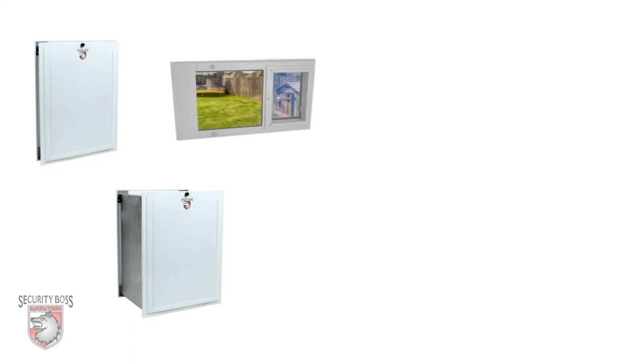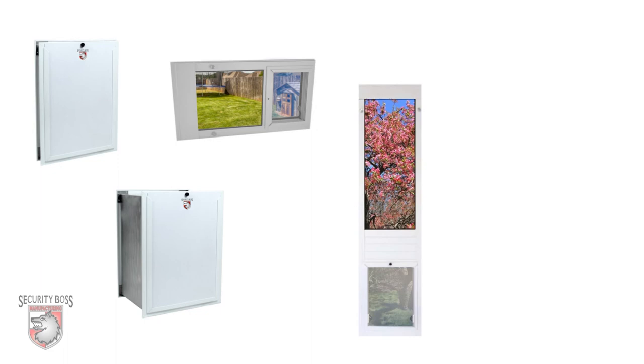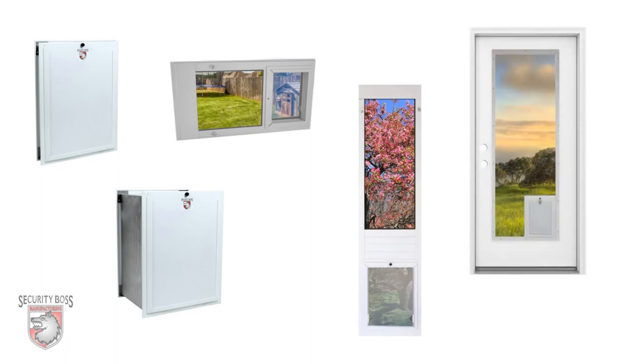The SB Standard pet door is available in door-mounted models, wall-mounted models, inserts for sash or side-sliding windows, patio inserts for your sliding glass patio door, or glass for your residential door with the pet door already installed — including both the glass and the pet door.